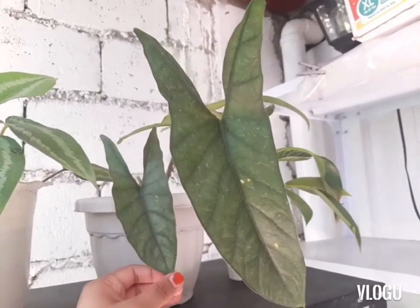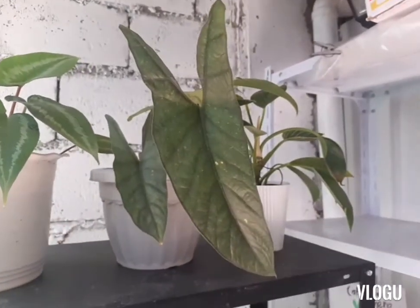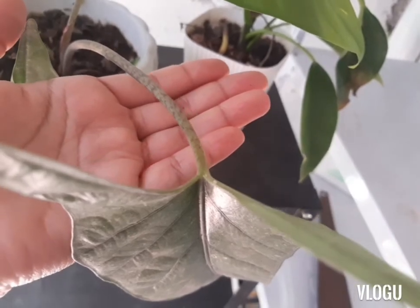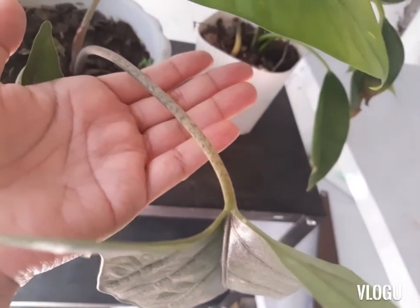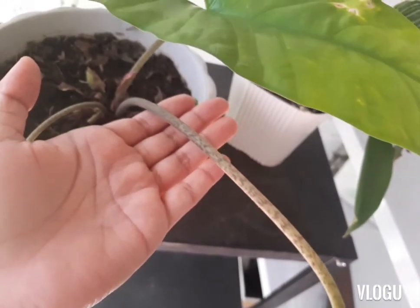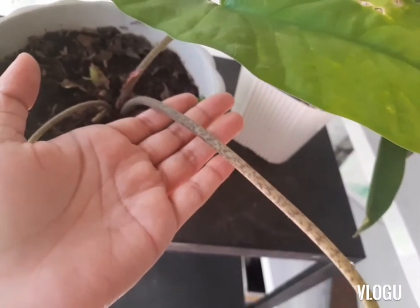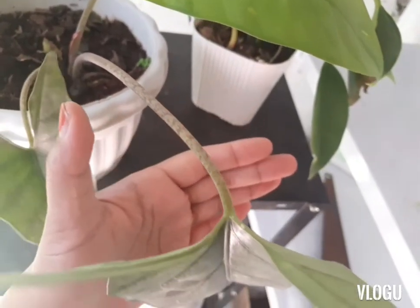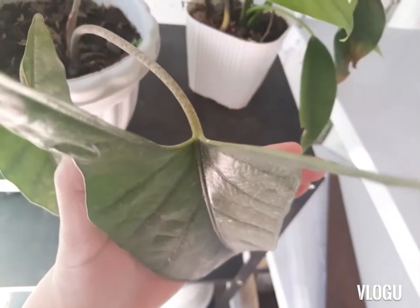Heterophila has the green color and the silver color. So this one that we have is silvery. This is the stock pattern of this type of alocasia heterophila, and that is the leaf of the plant.